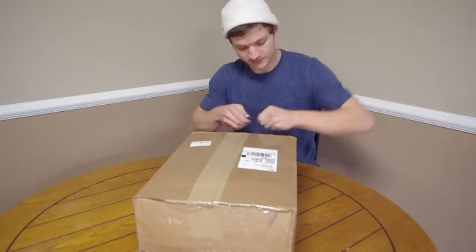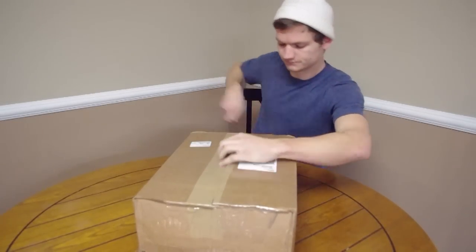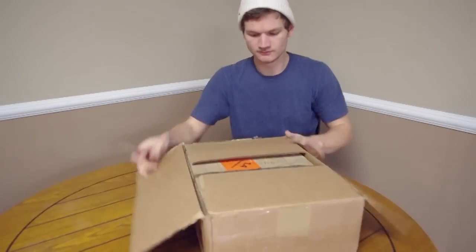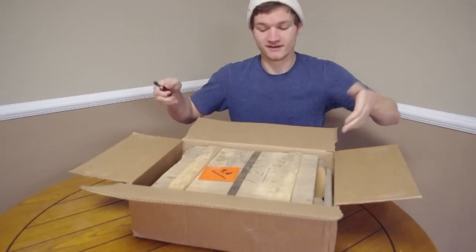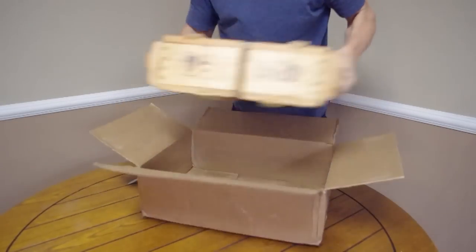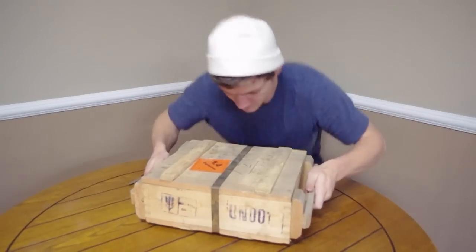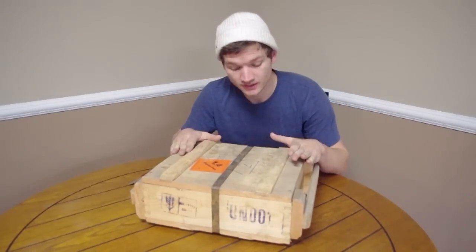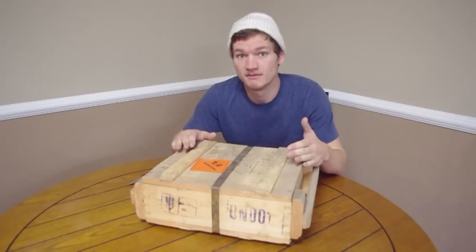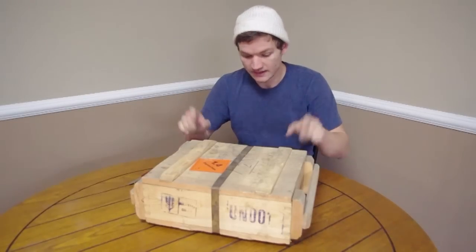First, there's a cardboard box around the way this one shipped in, so I'm going to open that up. Inside we have the wooden crate. These were all made in 1972 — some before that — but they made millions upon millions of them in '72 and stored them in Ukraine ever since. So that's where this one's from.